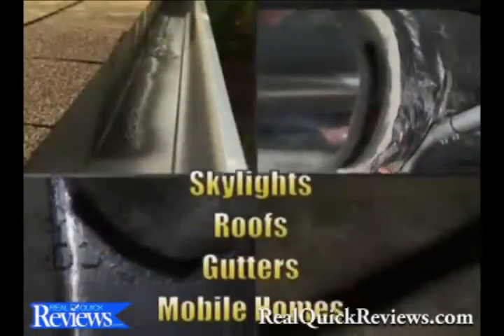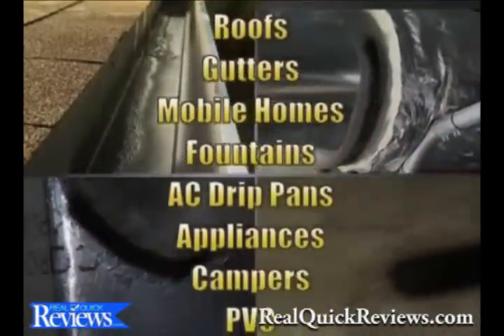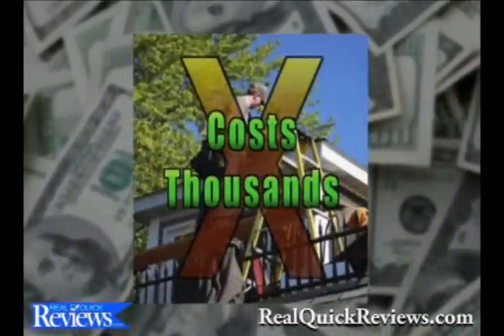Flex Seal is perfect for skylights, appliances, RVs and so much more. Don't call a repairman to fix leaks and water damage — that'll cost you thousands of dollars.